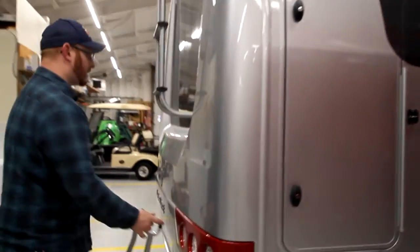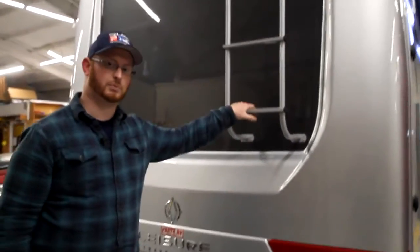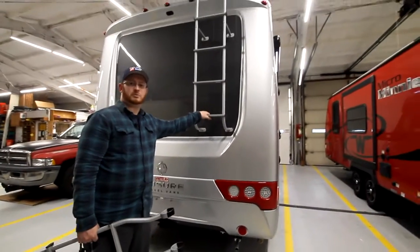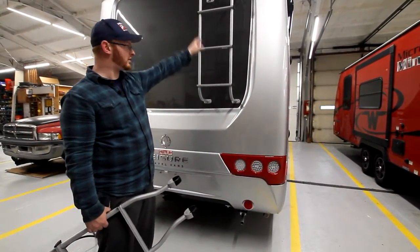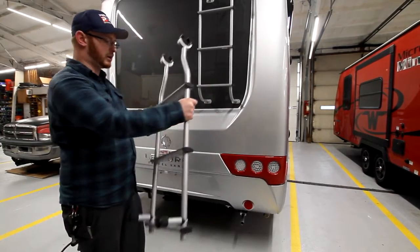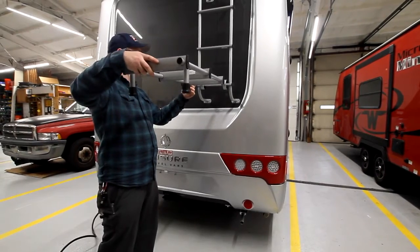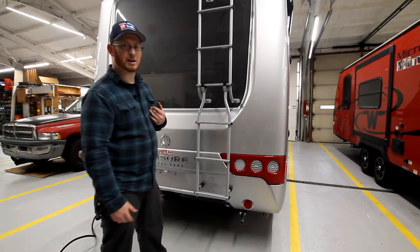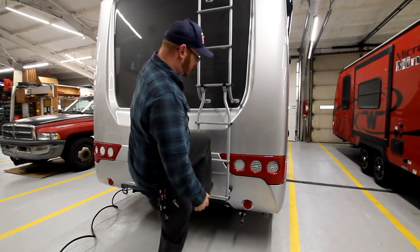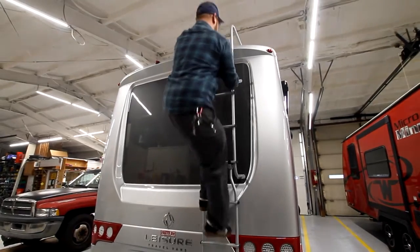All the way in the back of the unit, we have our steps to the top. So you can see this is pretty high. If you're strong enough, you can probably climb up yourself using your arm strength. But if you're looking for the adventure, you can put the ladder horizontal over the top and down. I'm about 240 pounds and this holds me just fine, so you don't have to worry about it.